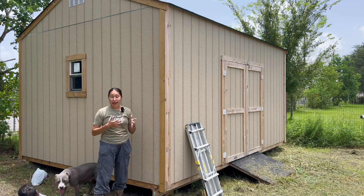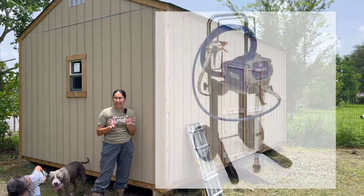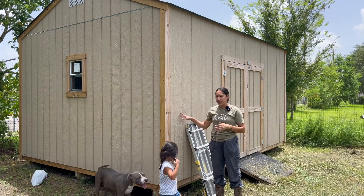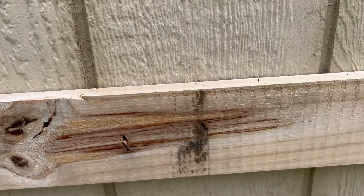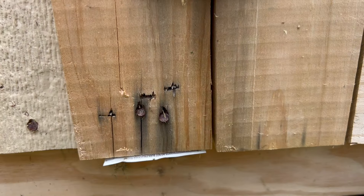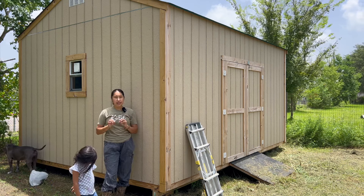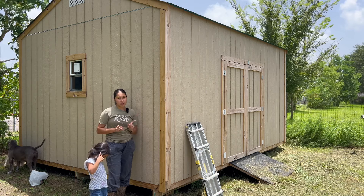I'm going to be using a new sprayer that I haven't used before — it's the Graco Magnum X7, I think it's called. One thing I did want to mention is I waited way too long to start painting this. I'll show you up close the damage on the wood already, where you can see it's starting to split because it's been exposed to the elements and doesn't have a barrier to protect it. So if you build something, paint it, seal it, protect it right away. Don't wait, because you will see the effects.